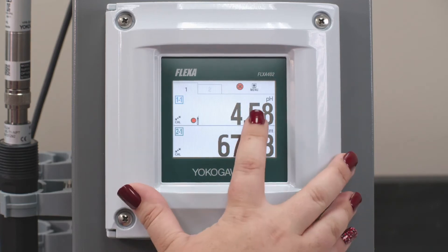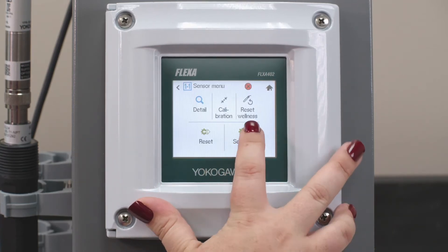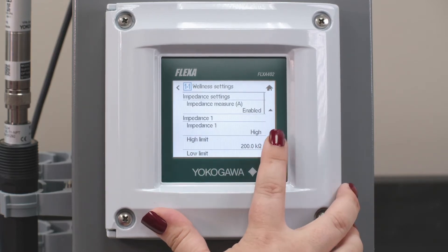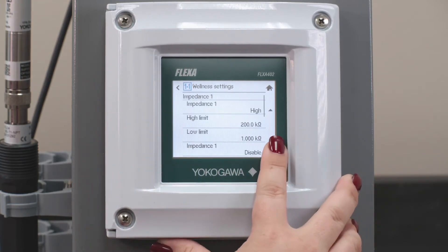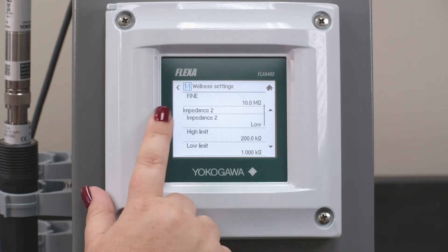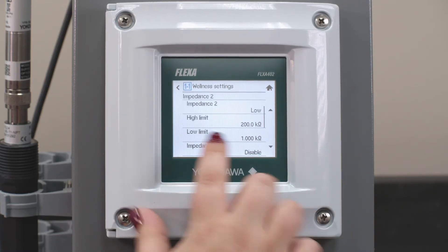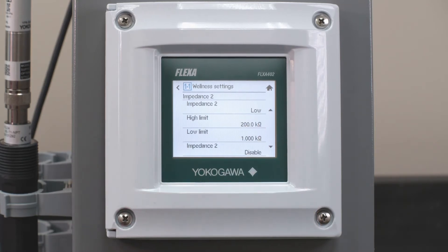Again, what we're going to do is go under the Sensor Menu, then under Setting, and we're going to go under Well List Settings. Here when you scroll down you have Impedance 1, which is our pH measurement, so that should always be high and we have it set to Disabled if you don't want it to indicate when it goes over. We also have Impedance 2 — we have it set to Low, because it is a traditional reference. That is what it would be set to.